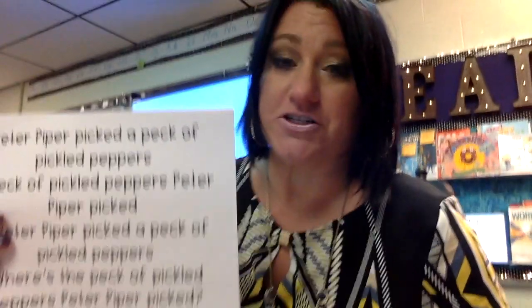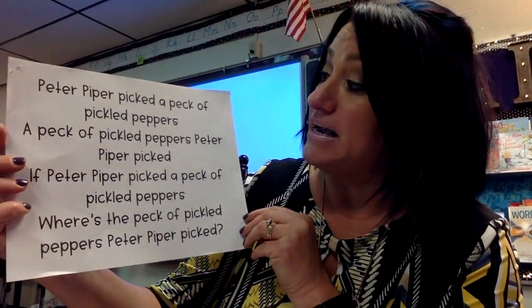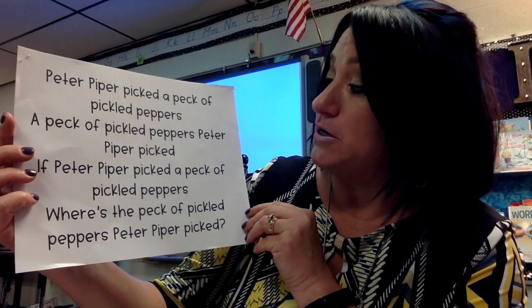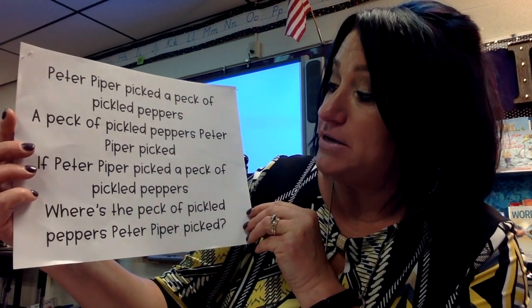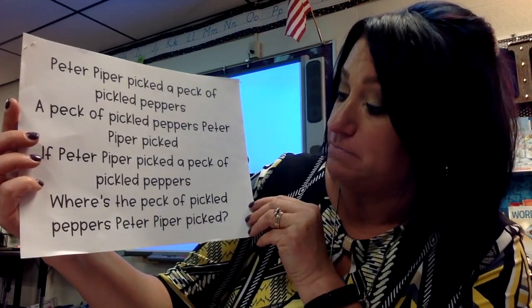Now one of the most popular ones — I'm sure many of you know this one, especially if you're my age — is: Peter Piper picked a peck of pickled peppers. A peck of pickled peppers Peter Piper picked. If Peter Piper picked a peck of pickled peppers, where's the peck of pickled peppers Peter Piper picked?